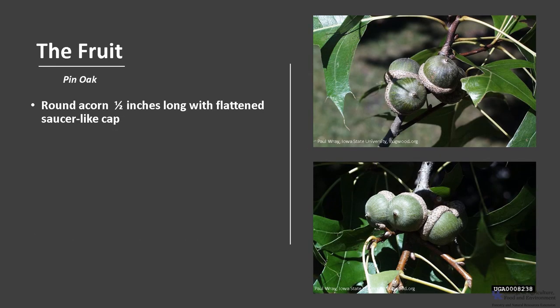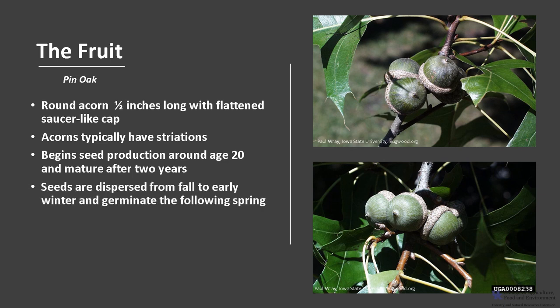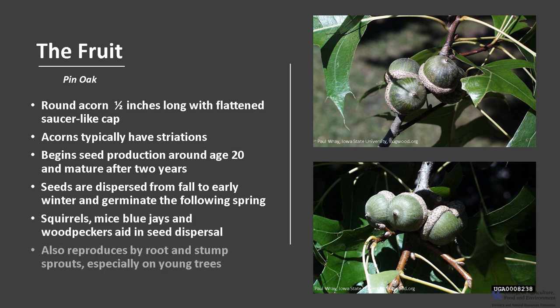The fruit is an acorn. It's round, about a half inch long, and has a flattened saucer-like cap. The acorns typically have striations. Pin oak begins seed production around 20 years of age and the acorns mature after two years. Seeds are dispersed from fall to early winter and will germinate the following spring. Squirrels, mice, blue jays, and woodpeckers aid in seed dispersal. Pin oak also reproduces by root and stump sprouts, especially on young trees.